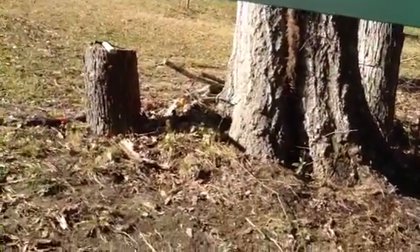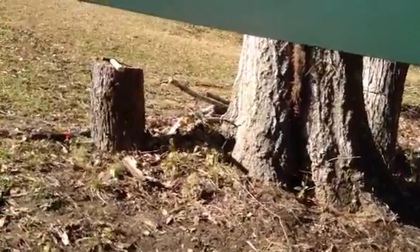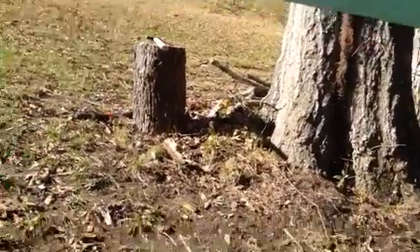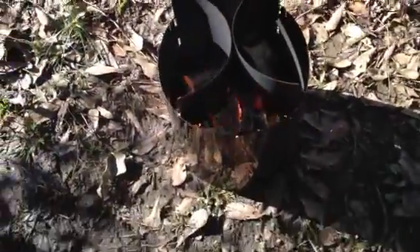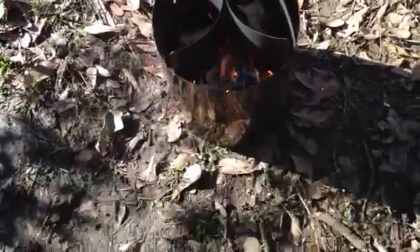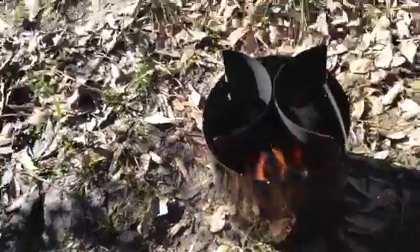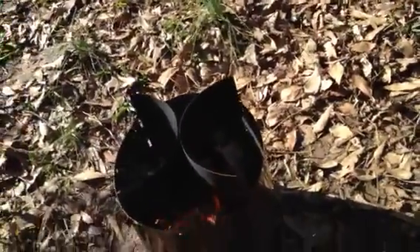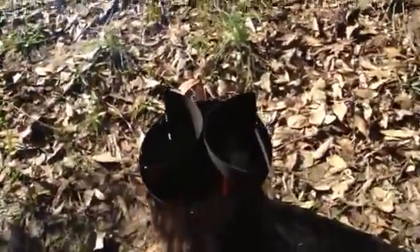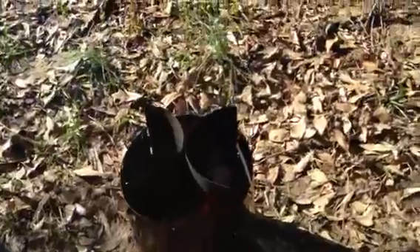I cut two pieces of it six inches long each, split them in half, and threw them in here. They're still burning and frankly they look like they'll go for another 15 to 20 minutes. The fire itself is hotter than heck right here. I can totally hold my hand there - my tarp isn't getting too hot. That little two foot height makes a big difference.